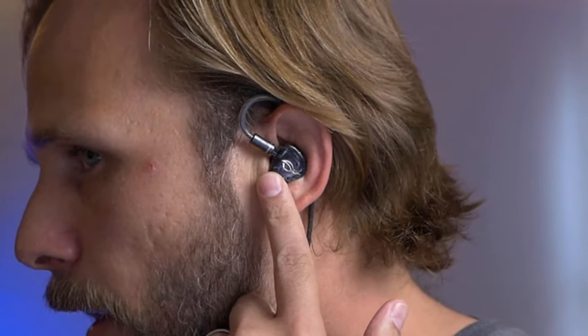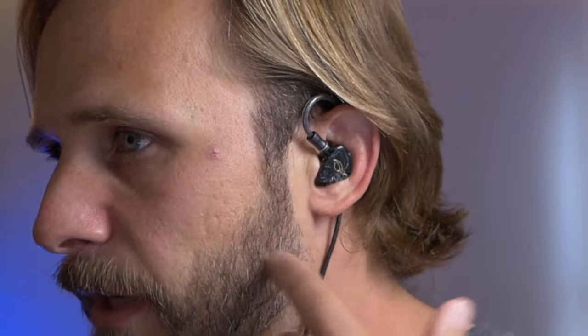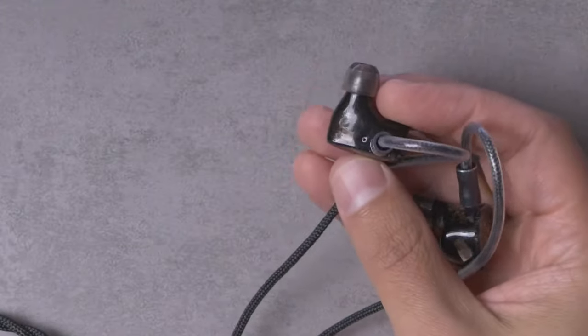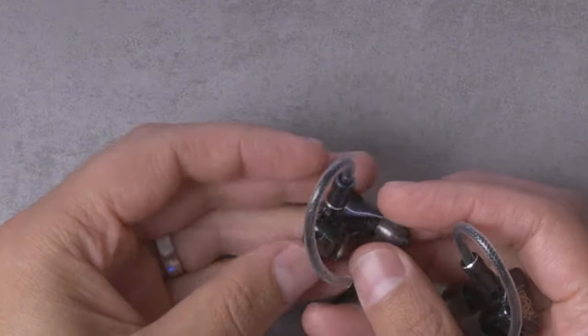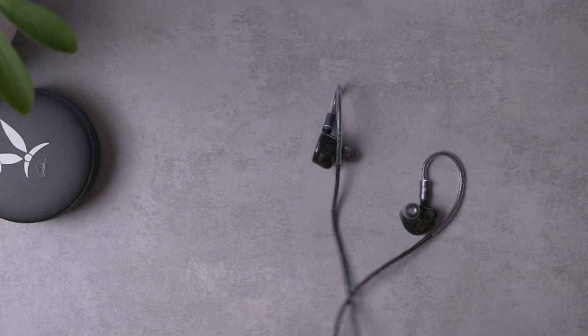Let me do a quick fit demonstration. Generally I'm pretty happy with the fit, though worth calling out — the nozzles are actually a little bit on the long side. I found myself having to go down to the very smallest ear tips available, the super small Zelastec tips. But with that super small tip I was able to get a quite deep insertion and a nice secure fit. Isolation honestly is above average.